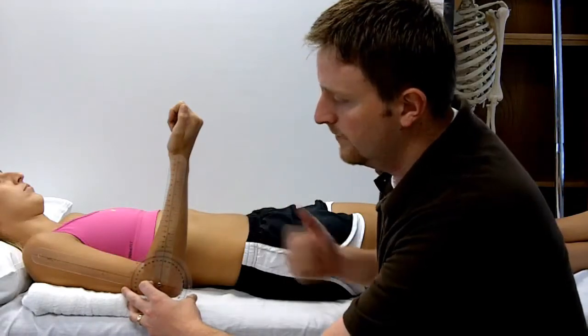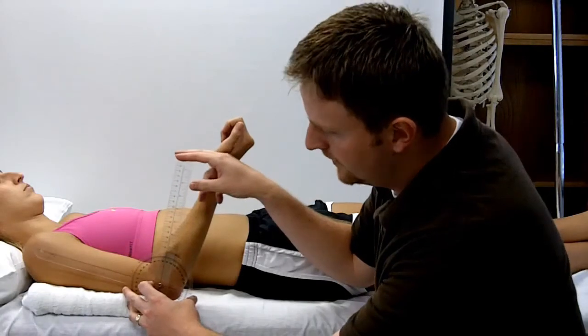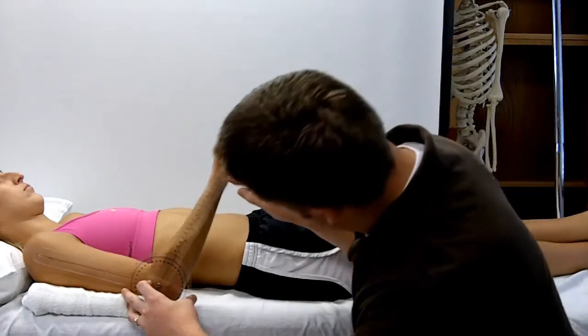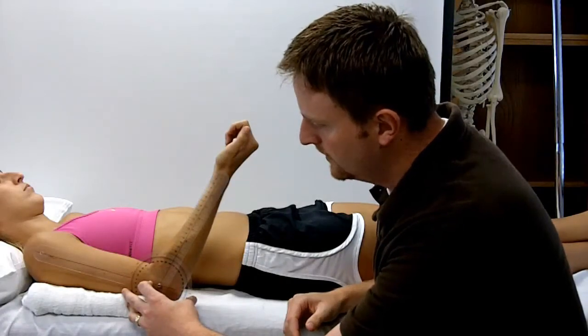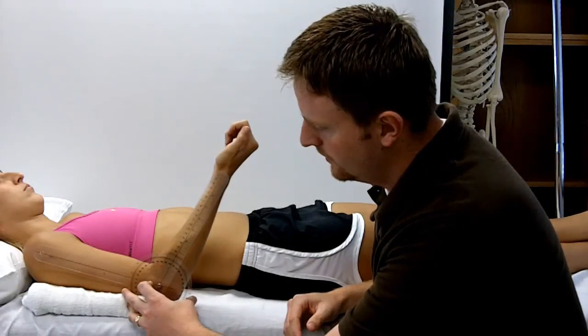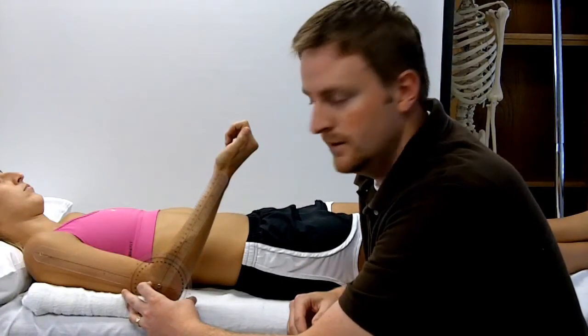We can also measure extension. In this case, the movement arm just follows the radius — everything else stays the same. You would say that you're measuring minus 105 degrees of elbow extension in this case.